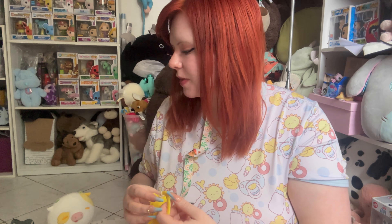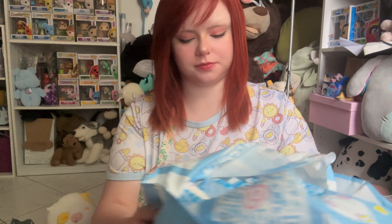Welcome, babies, bigs, caregivers, and everyone else. Today we are doing another diaper review, and today we're reviewing Land of Genie — one of their newer prints. It's called Puppy Sweet Bakery. My buddy for today is Meringue.